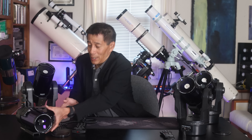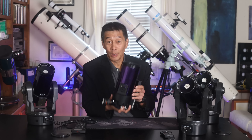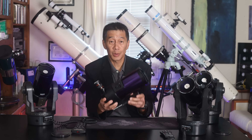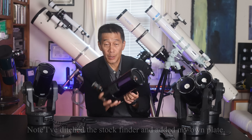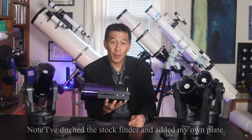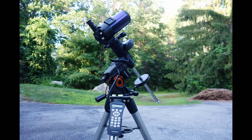So again, on these ETX-90s, optical tubes? Good. Drive base? I'm not so sure. What happens a lot is people will just liberate the optical tube from the drive base. It's not hard to do — there's a couple of screws here you have to loosen. They'll just use it like this. I put this on a Vixen-compatible plate at the bottom, and I'll put it on a conventional German equatorial mount, and I find it's a lot easier.